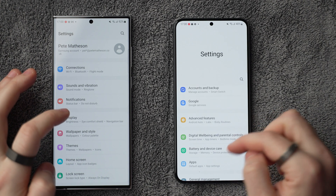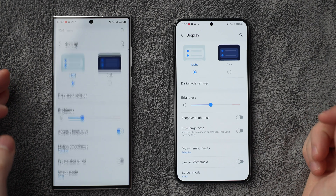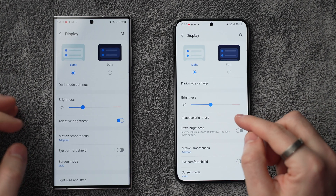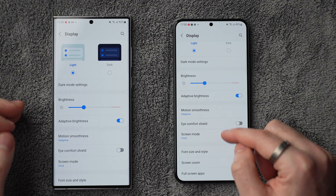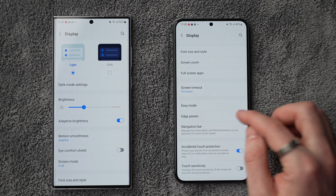First up, go into Settings, then Display, and check these settings. Enable adaptive brightness, set motion smoothness to adaptive, set screen mode to vivid, and enable edge panels if you want to add and configure those.